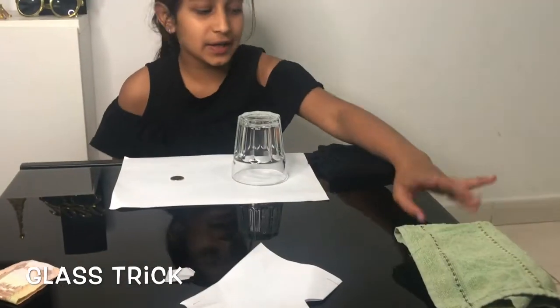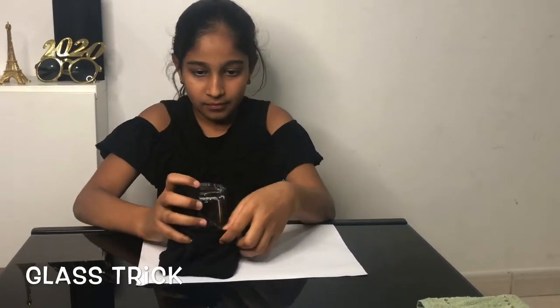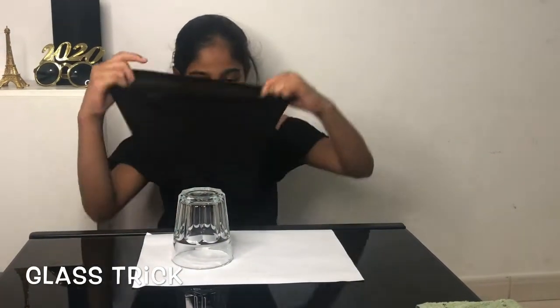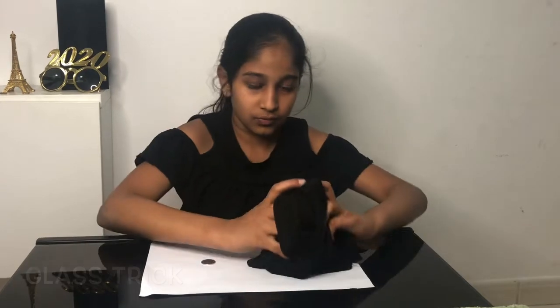For the last trick: coin disappearing with the glass. That towel was quite big so I'm using a smaller black towel. Now let's open and see what happens — wow, the coin has disappeared! It is not in the cloth, not in my hands, and not on the table. Now let's get the coin back — wow, the coin is back!